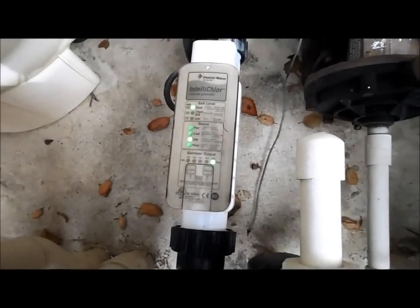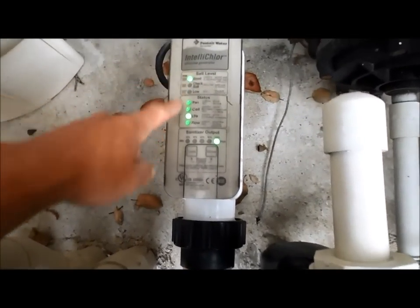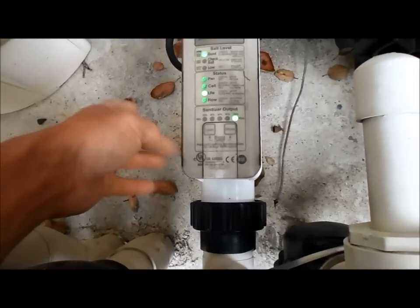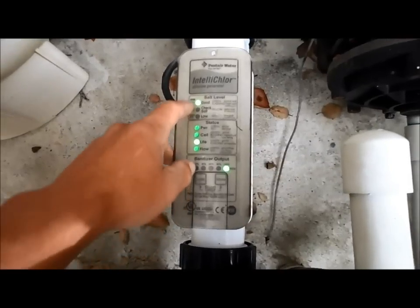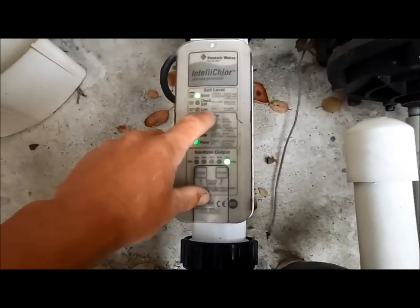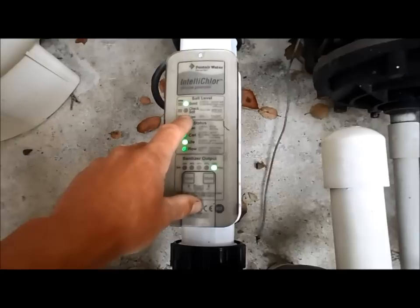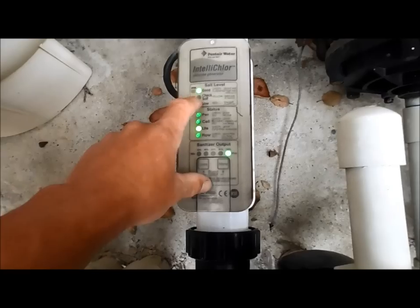Today I'm going to show you how to clean an Interchlor Pentair salt cell. Let me go over the lights real quick. Right now this is showing that this one is clean. If the cell light is flashing green, that means the sensor says the cell is dirty. But sometimes it doesn't work and the cell is dirty regardless. One way to know if the cell is actually dirty is if the salt level starts to drop. Before I ever add any salt to a pool I clean the cell, because sometimes it will show yellow or red and it's actually just dirty and not producing salt because the cell is dirty. So really you should never add salt until you check to make sure the salt cell is clean and that this is an accurate reading.